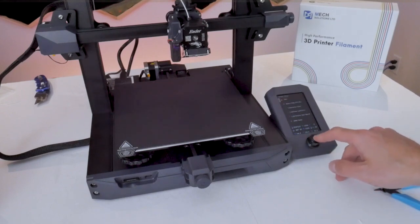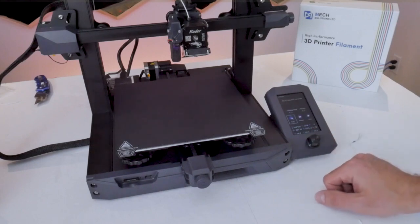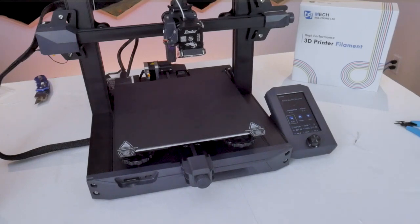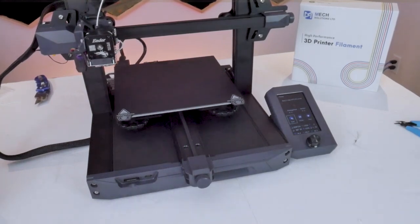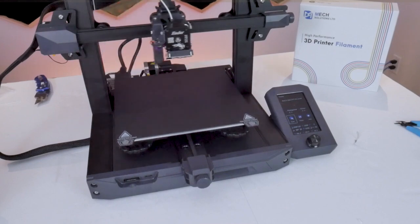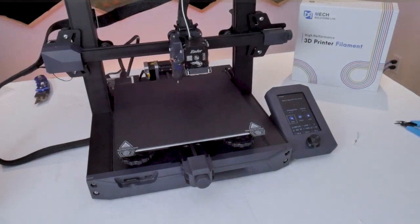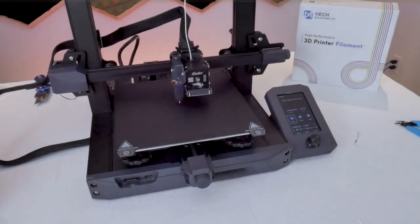For my first print I'm going to use my own file sliced in PrusaSlicer, which is my slicer of choice. In this video I'm not going to get into the fine details of slicer settings because PrusaSlicer has a configuration wizard that comes pre-loaded with a profile for the Ender 3 S1. Since I haven't modified this printer in any way, that profile is actually pretty good right out of the box. I can happily say that even after months of printing, I have not had to make any significant changes to the slicer settings to get great quality prints off of this 3D printer.